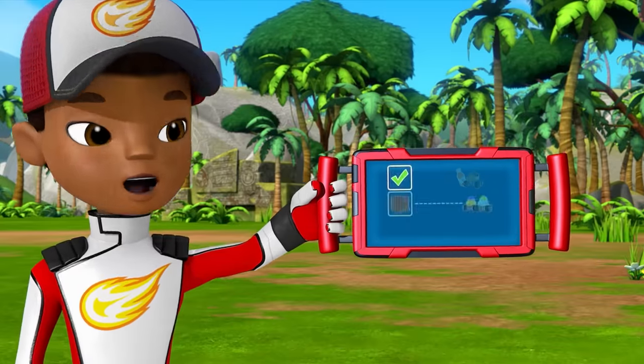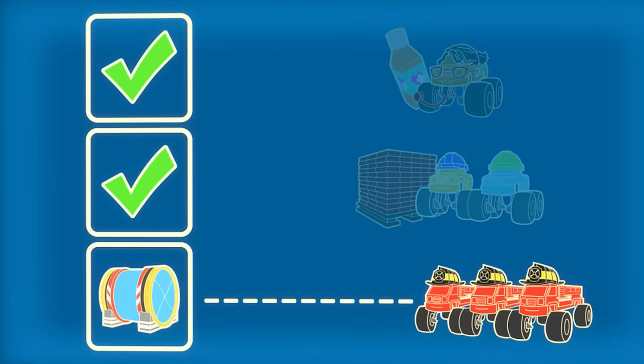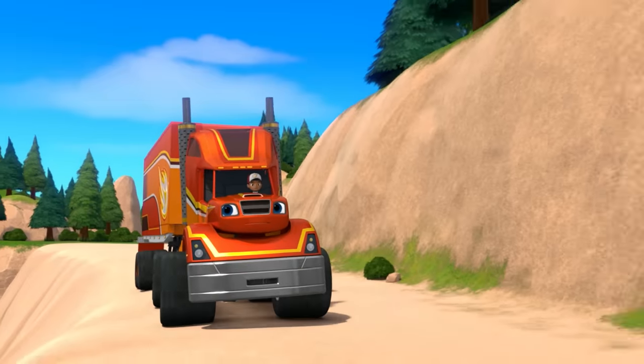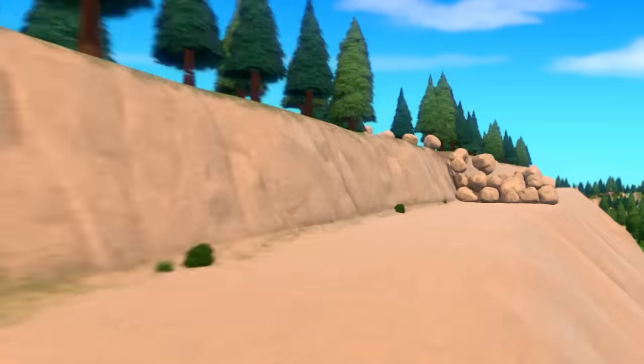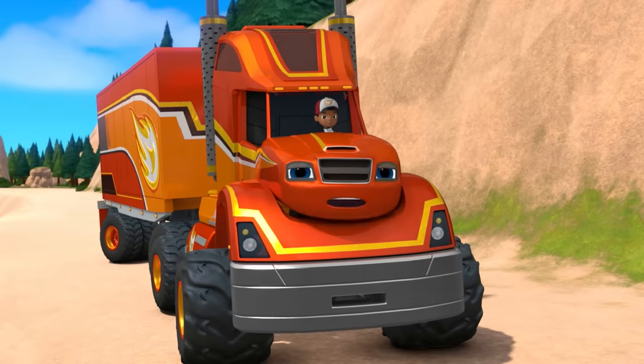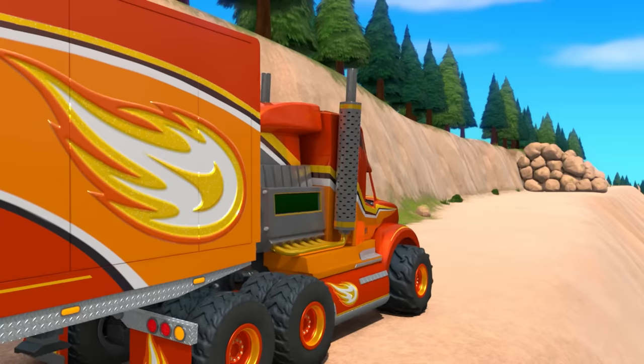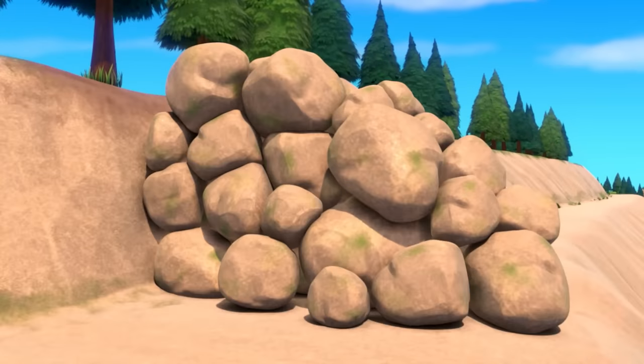All right! Check it out! We just got the bricks to the construction workers! So now there's only one thing left to deliver — the water tank! Who do we bring the water to? The firefighters! Right! Look out! Those rocks are blocking the path! But then how are we gonna get water to those firefighters?